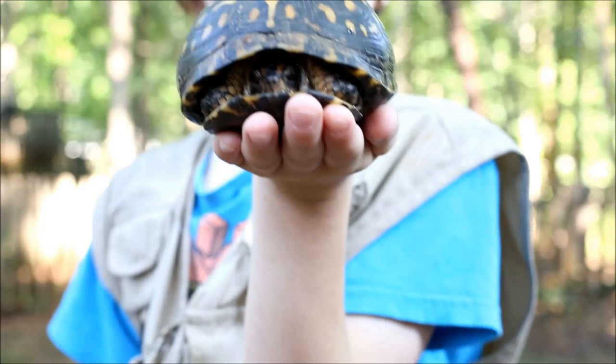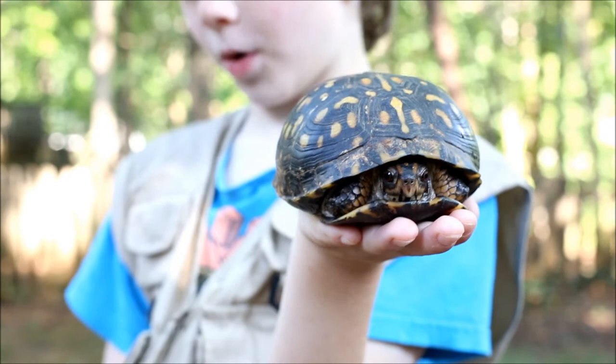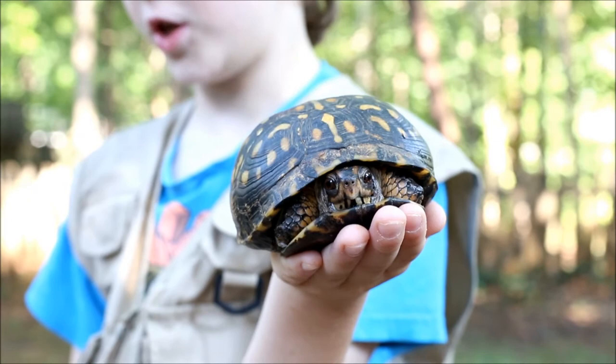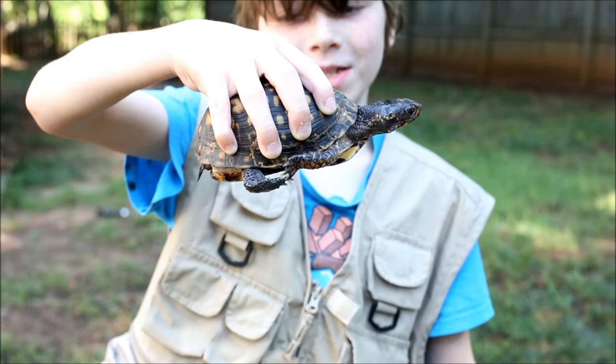Even though they're cute, you should not keep them, because most wild turtles are actually killed by humans — by cars or by not being taken care of properly. They are not good pets to take from nature, and they're also a very important part of the ecosystem. If you want a box turtle as a pet, get one from a pet store. Also recall that they live from 25 to 35 years, but some have been recorded to live for over a hundred years — that's a long commitment!